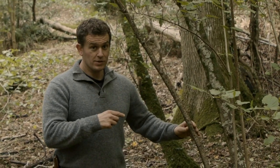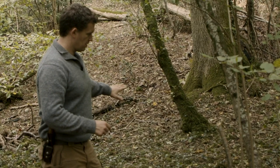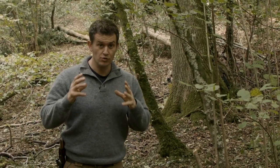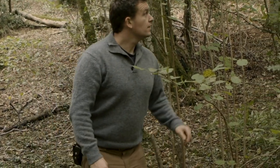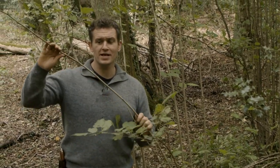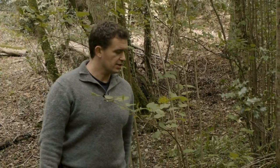Something like this would be the ideal diameter, but that one's dead. What we're looking for is something alive — greenwood. All of this kind of spindly growth here — this is Hazel, our old friend Hazel — all this spindly growth is no good. There's no tensile strength to that.